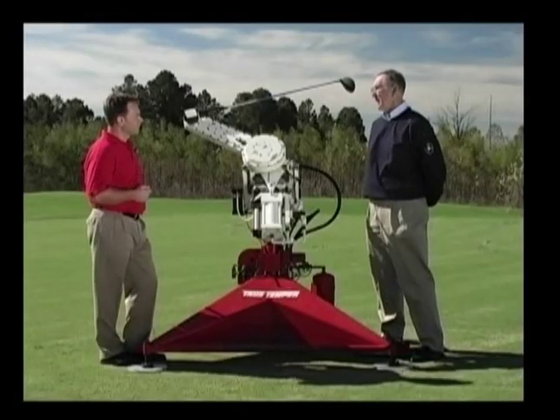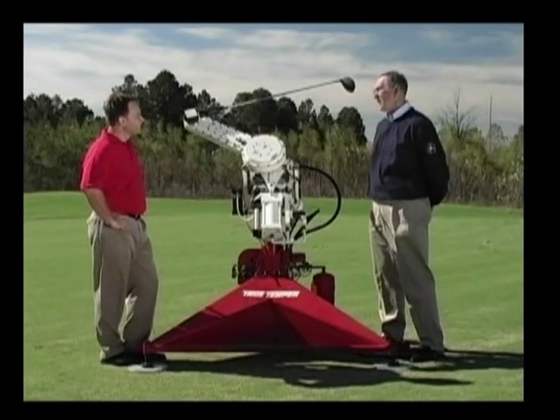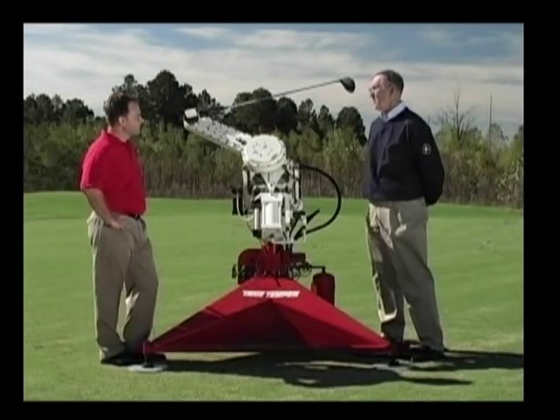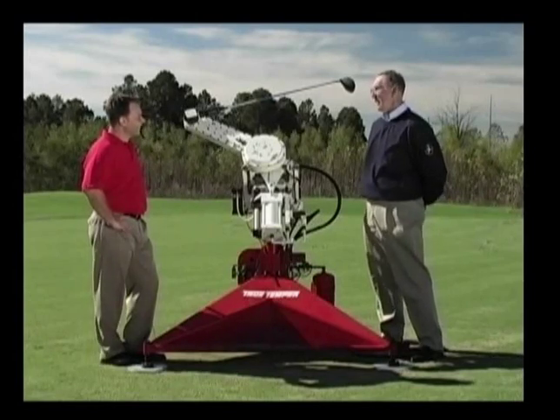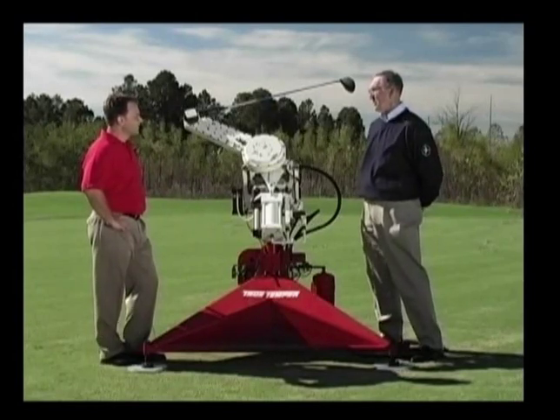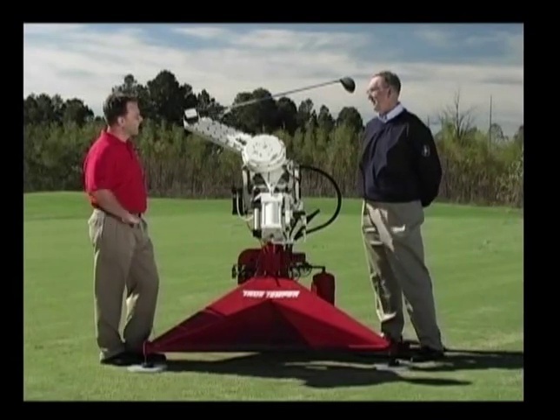So how do you think you did? The machine was able to swing the club within a half percent repeatability each time. And there were a number of copies of the machine made for the major manufacturers and the USGA. So I think we did pretty well.